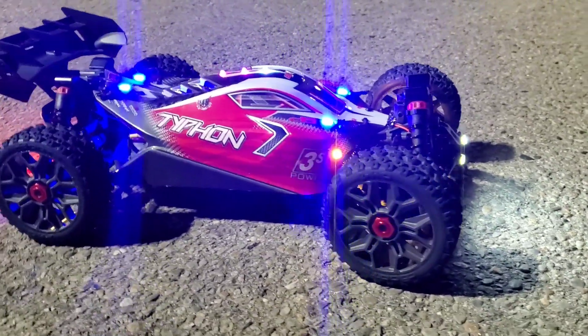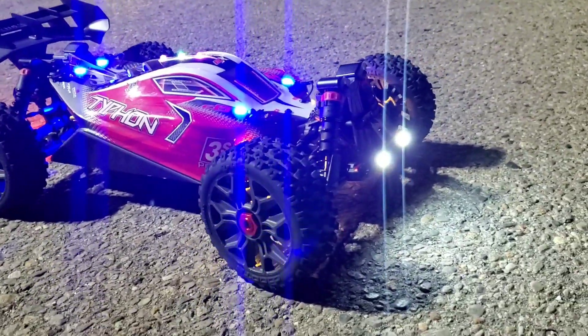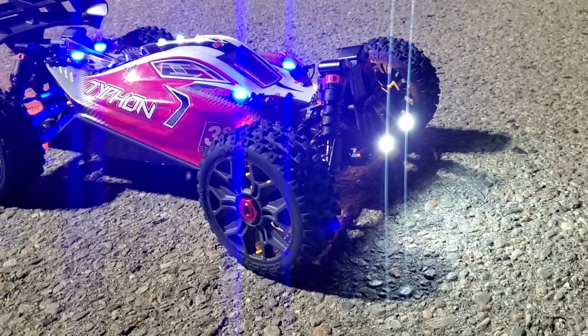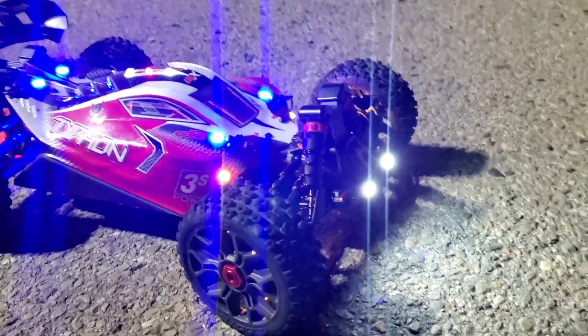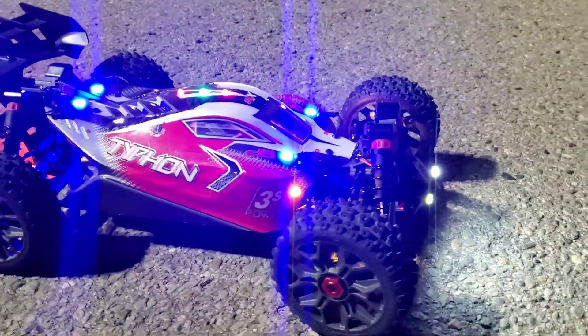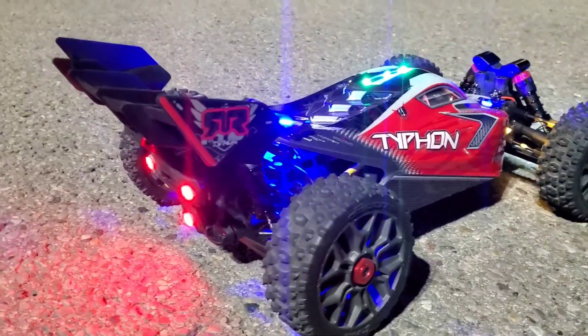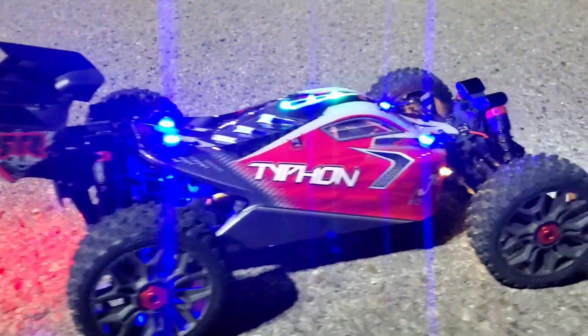Hey, what's up guys, Toronto RC here running the streets at night again. I'm here with the Arma Typhon 3S version 3, light modded obviously. Check out the front side, the top — I even got lights on the inside of this thing. Let's do it guys, first night run!